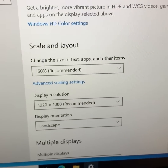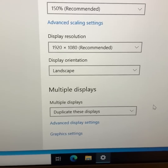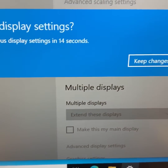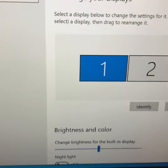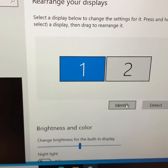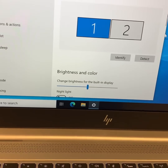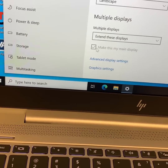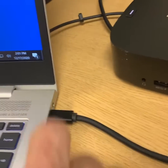Scroll down and you'll see it says Duplicate. You want to extend it, then keep settings. Scroll back up and click Identify — this will tell you which monitor you want to be main. I'm going to leave the laptop as main and check this box. Now that's it, you're good. Just make sure your power goes into the right side instead of the dock and you should be good.